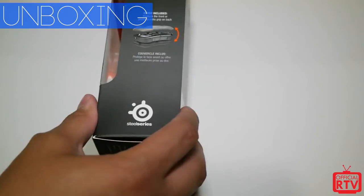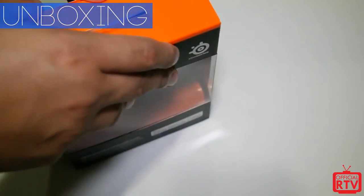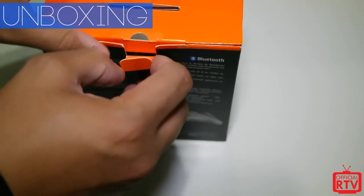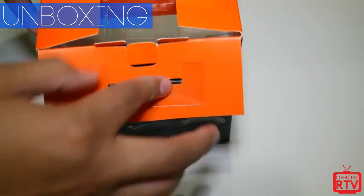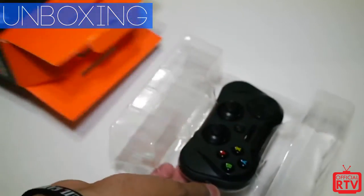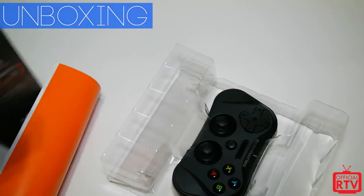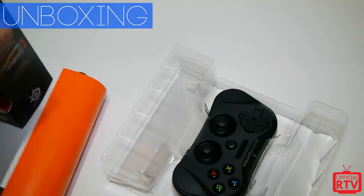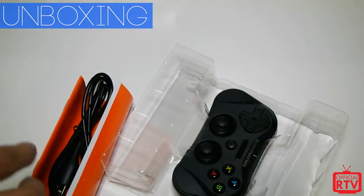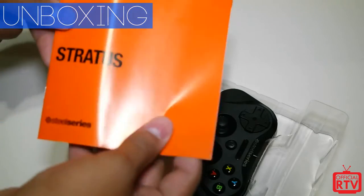The cover is included for extra grip or protection. We're just going to open this up. There are a lot of remade games that appear on the App Store — Grand Theft Auto has appeared there, there are a lot of fighters, and also a lot of iOS-based games other developers have created, so the controller is going to be a pretty good fit for that.